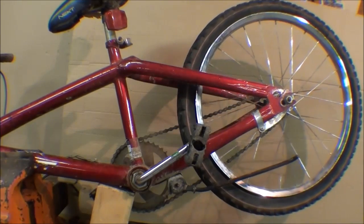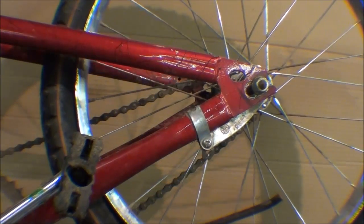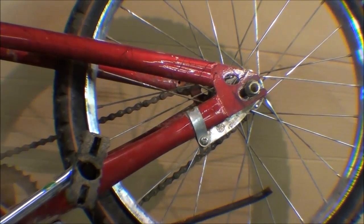The regular coaster brake found on older style bikes — you can still buy them — is kind of a thing of the past because most bikes are 5-speed, 10-speed, or 15-speed. But coaster brakes were invented over 100 years ago and are really handy because they allow you to pedal when you want to, coast when you want to, and by just reversing the rotation of your pedals, you have a brake. It's a wonderful system, so let's take a look at what makes these work.